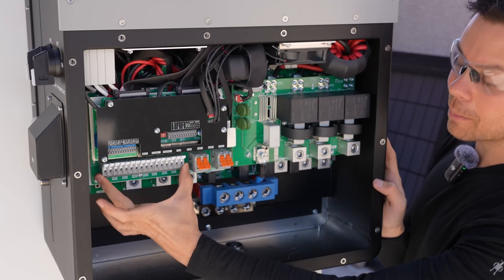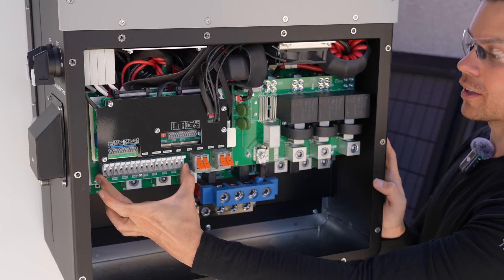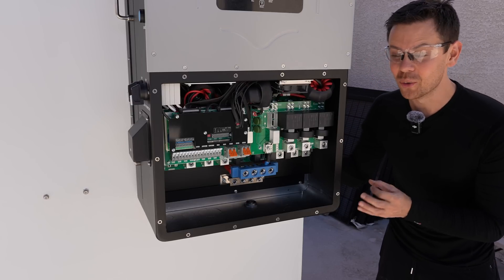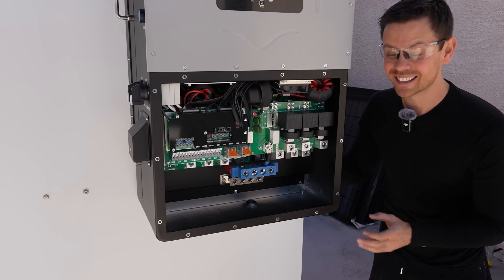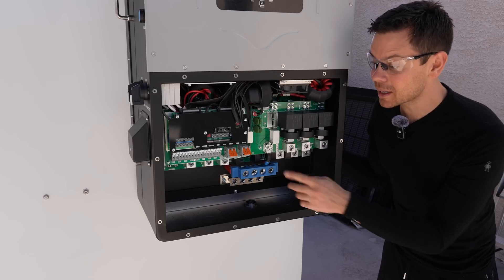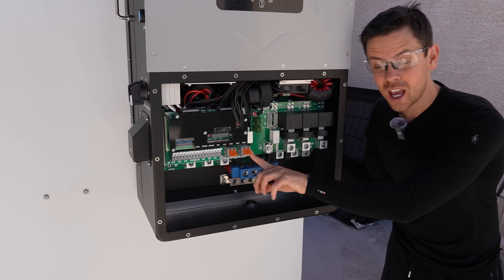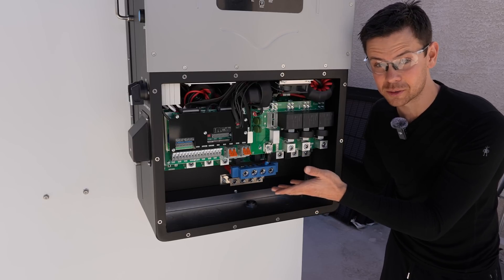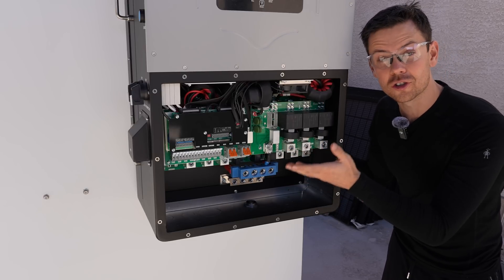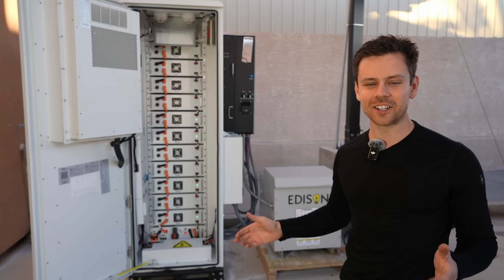Usually the battery connection is large, but because we're using a high voltage battery they're super small. Over here we have our MPPT where we connect the solar panels. This inverter outputs 60,000 watts, which is absolutely insane — especially considering it's under 200 pounds. That's because we have a high voltage system. With a 48-volt battery you could not make the inverter this small; you'd have to handle far more current.